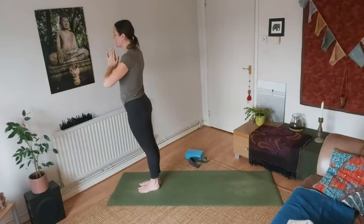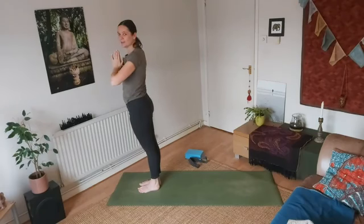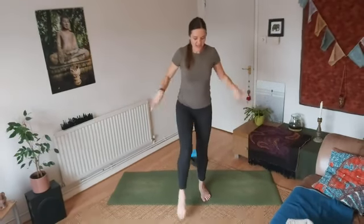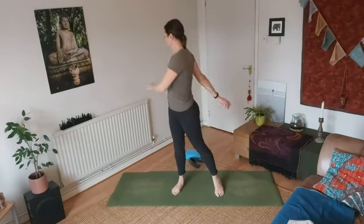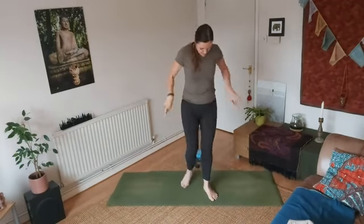Allow the body to relax, then just twist a bit and shake the body — shake the arms, shake the legs. Just loosen it up a bit, do whatever your body feels it needs, just before we move into the final resting pose.